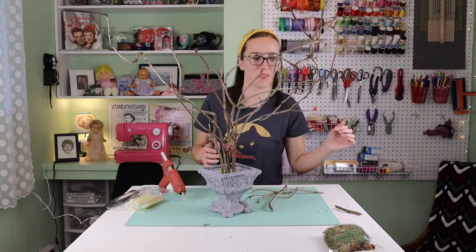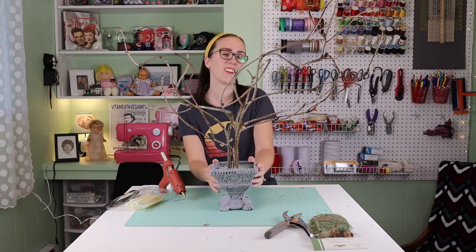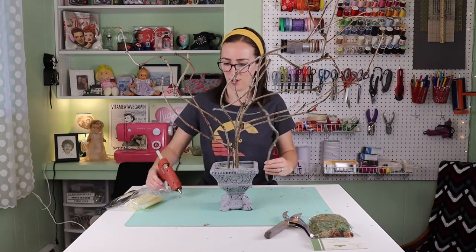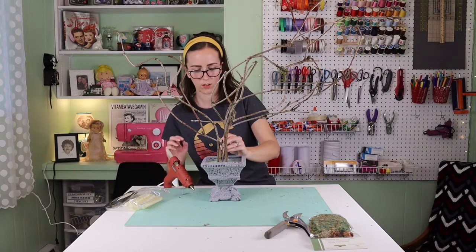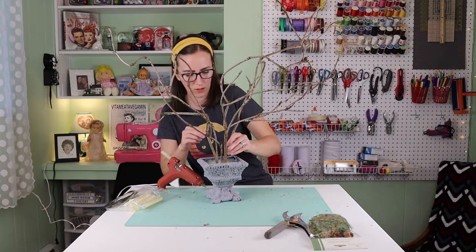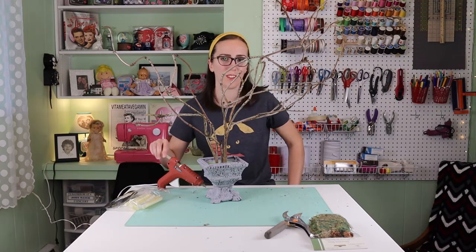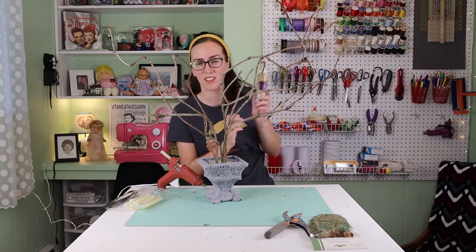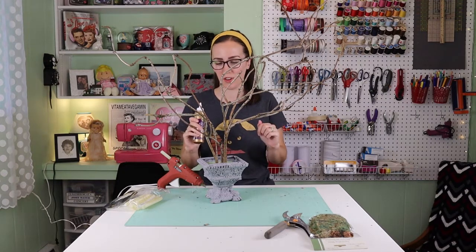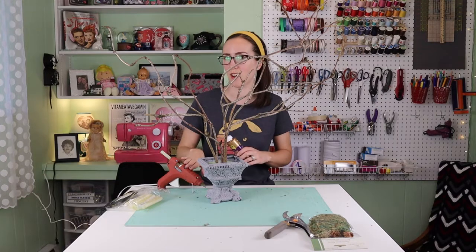Some of these already have spider webs — definitely wonky and creepy. I think I'm going to glue this in place and then maybe prune it a little more after. Probably not supposed to use hot glue with foam. In the past I've used tacky glue — you put it on there, let it dry for 30 seconds, set the sticks in, and that might be better than hot glue, which could melt the foam.